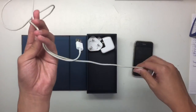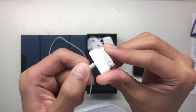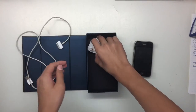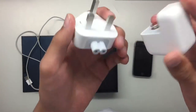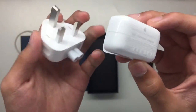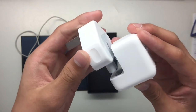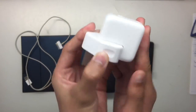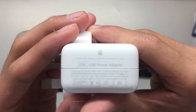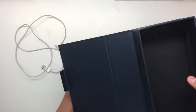The charging cable is the original first generation charging cable that Apple provides. And the charging dongle — ooh, nice, a 10-watt charger. I guess it's a fast charger for that time. 10 watt, not bad — I think this is a fast charger adapter.